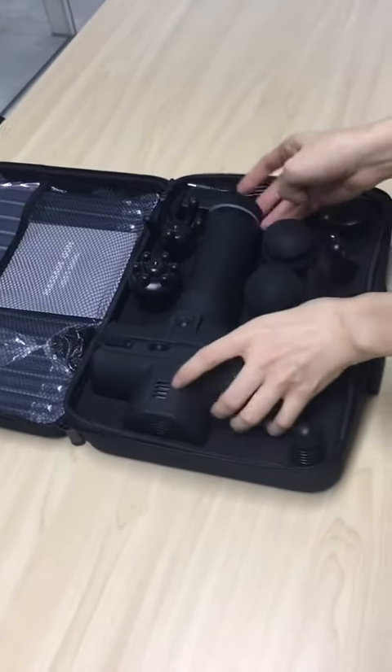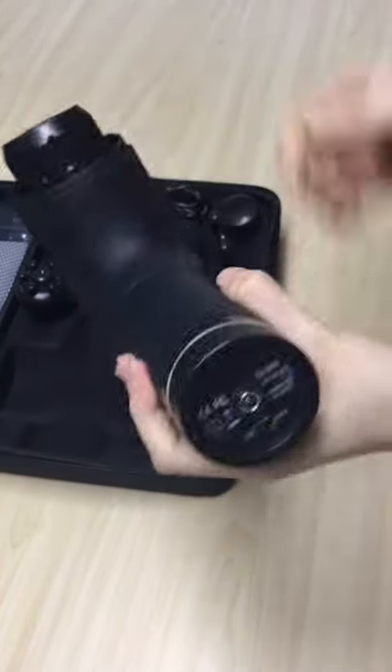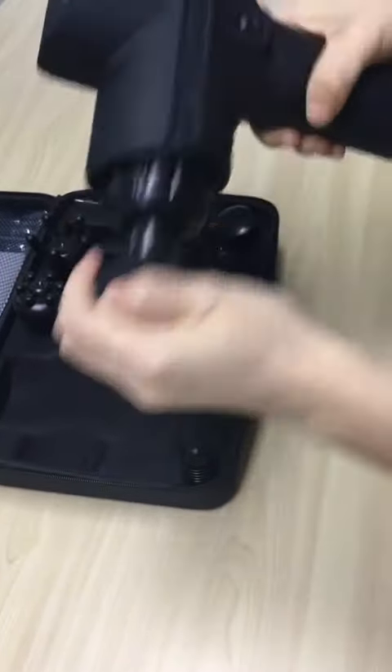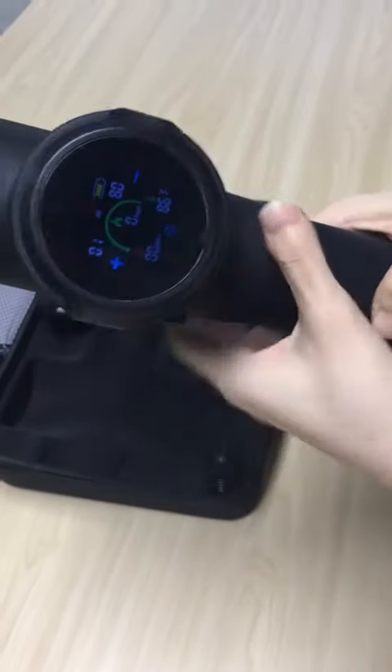Let me show you how to operate the massage gun. First of all, let's open the on-off switch and the screen lights up. Touch speed up — level 1 is working.